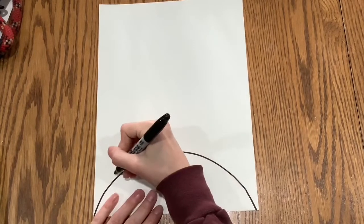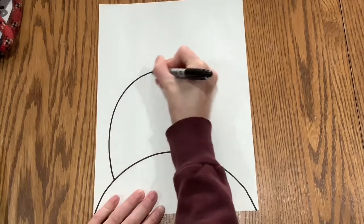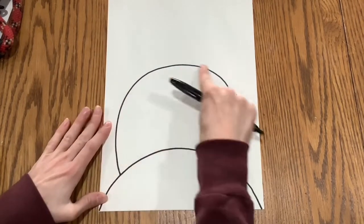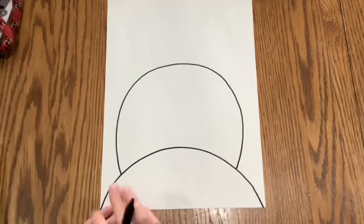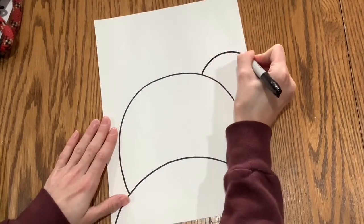We're going to draw a big rainbow arch from one corner all the way to the other. Then we're going to draw another bigger and taller rainbow arch from one side to the next.